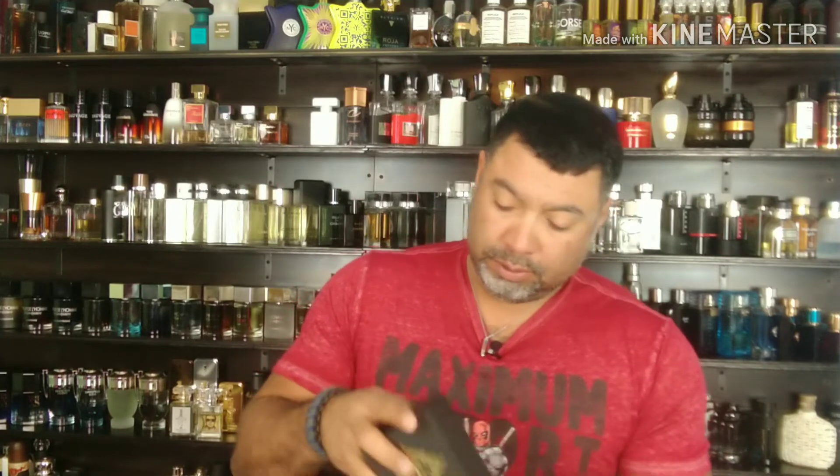Without further ado, I want to get to the important part, which is the juice itself. This is just the first impression — I've only tried them a little bit. I do have a dry down; I'll spray them in just a second. I'll give you the notes, give you a little bit on my take as of right now, the retail on them, and situations like that.